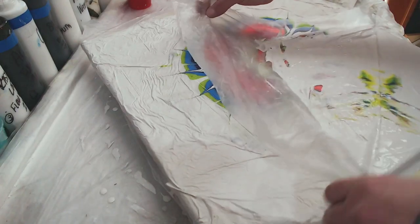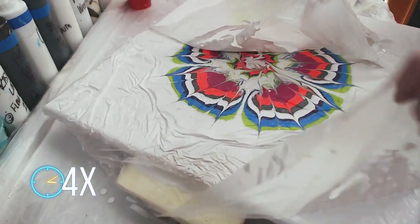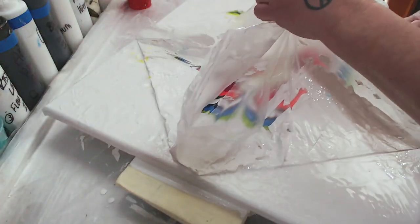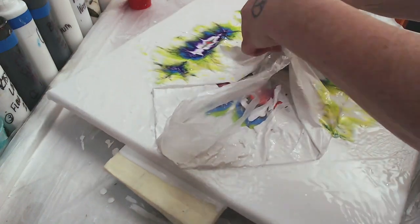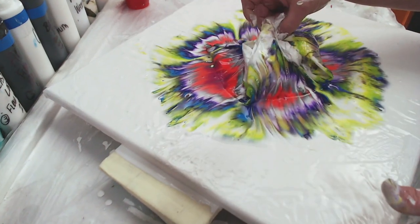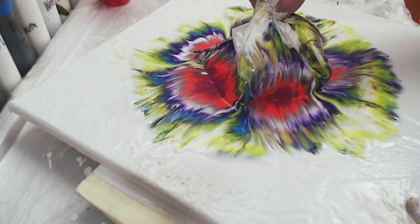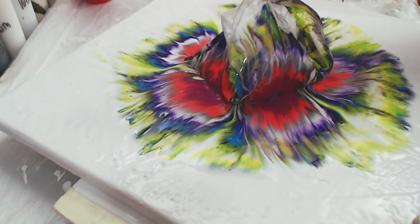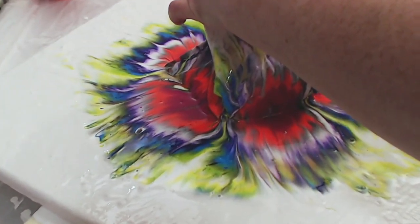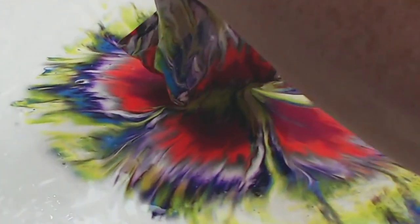I'm going to go ahead and pull this up. Make sure you have a garbage can or a place to put this handy, because there is a lot of paint on this baby. And let me tell you, it is stunning when it pulls up. I love how the colors draw together.